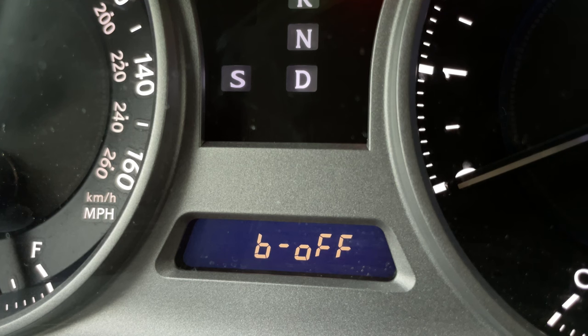Step 7: Now you can toggle the beeper on or off by pressing the Trip Reset button. Select the Be Off option to turn off the beeper.